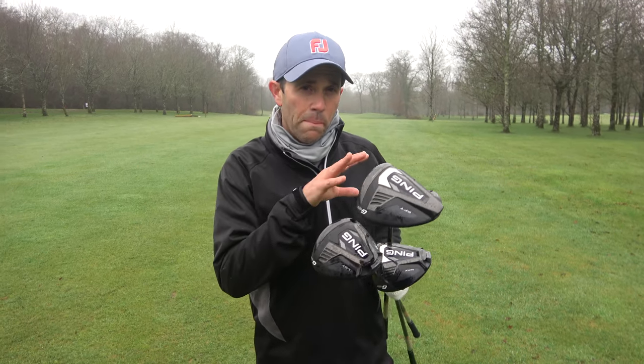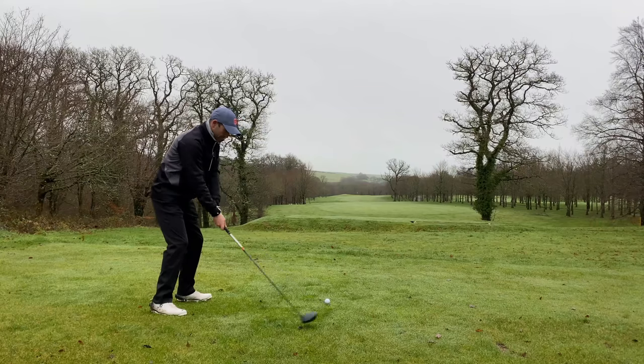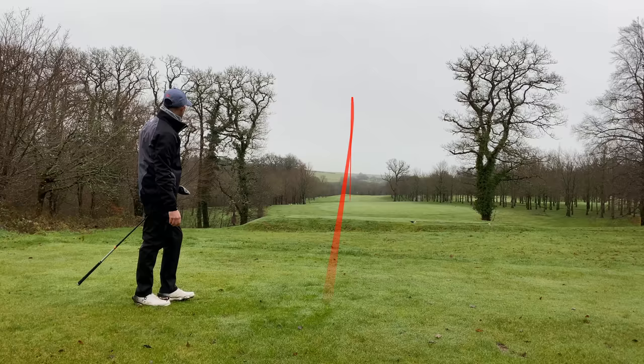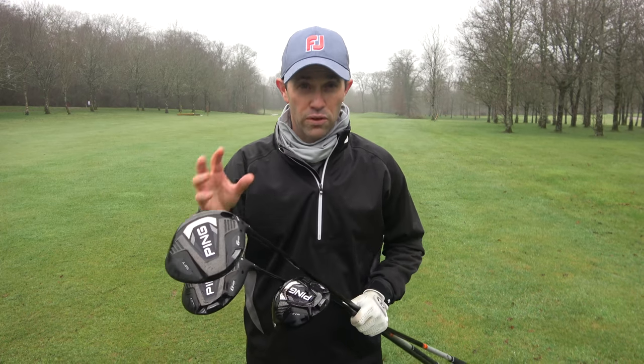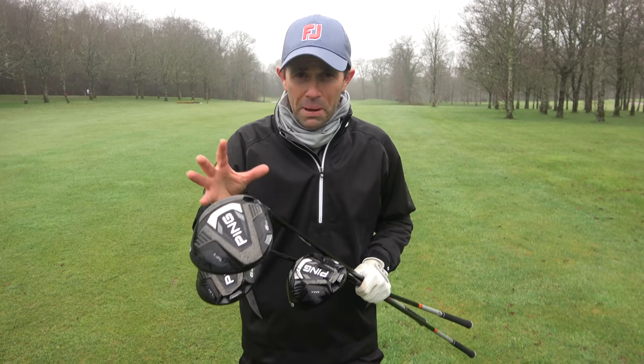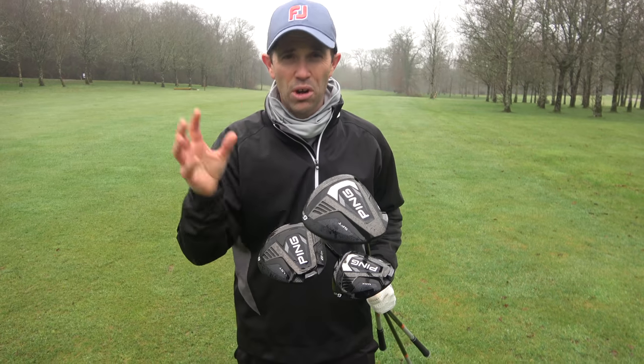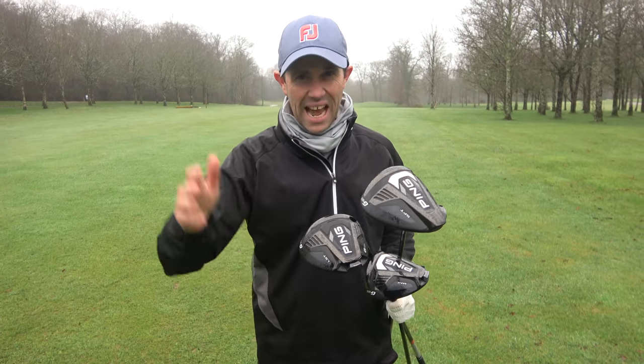The LS Tech is a completely different animal. It was something I wasn't overly confident with coming out onto the golf course. Going from a Max Driver into the LS Tech, it's the visuals — that much smaller looking down on the ball — it doesn't fill me with a great deal of confidence. Now that's just me; some people like the look of smaller headed drivers, some like bigger. I'm more of the bigger-headed driver guy. On the golf course, I was struggling to control the shape with the LS Tech — not doing what I wanted, leaking it out to the right when trying to hit a draw, instantly losing confidence.